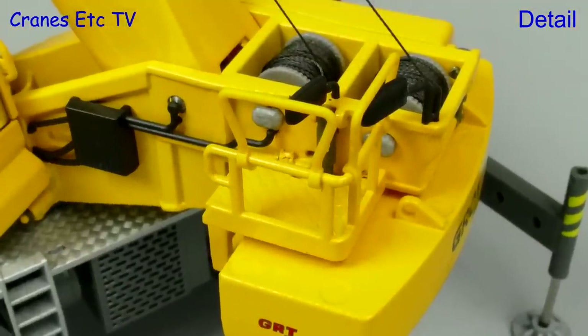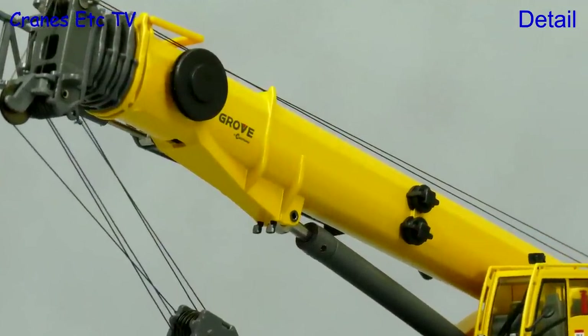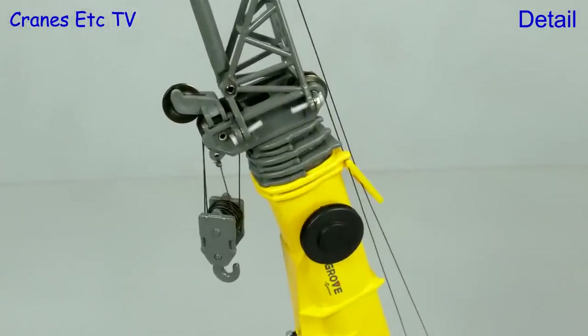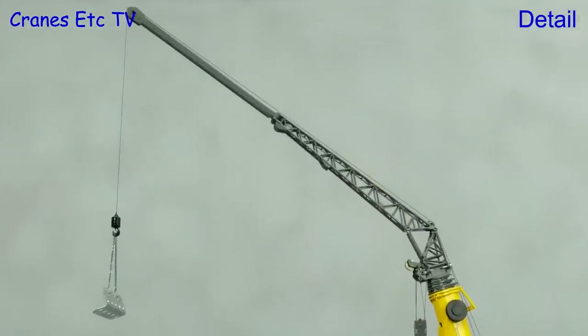The crane body has got some hydraulics detailing to the winches. The boom detailing looks realistic with lights and spooling drums. There are metal sheaves in the boom head, although the plastic pins for attaching the fly jib don't look quite so good. The fly jib is a nice piece with good looking lattice work.